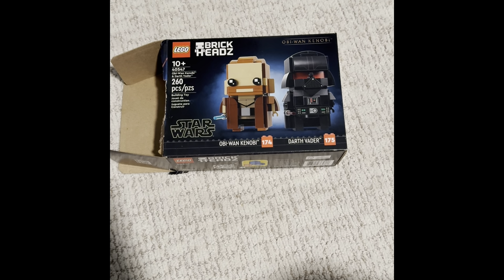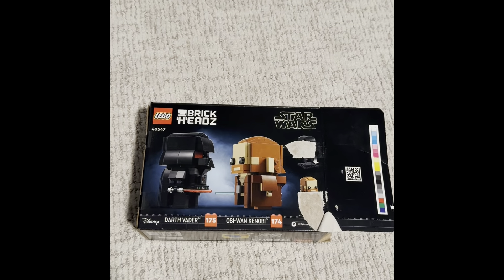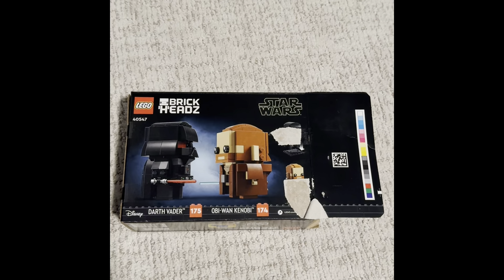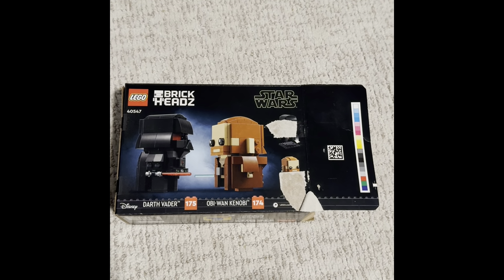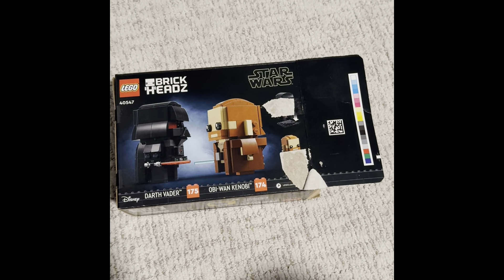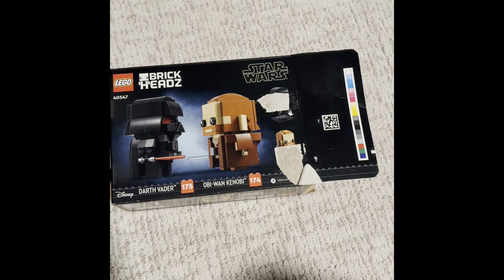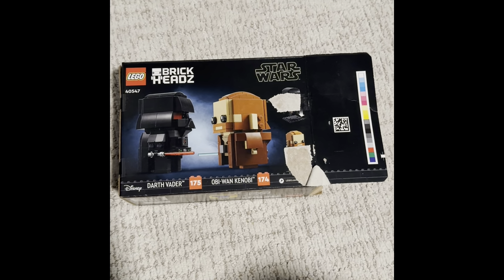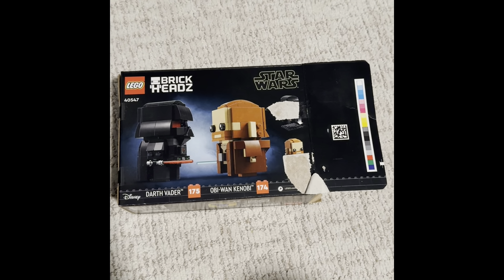Let's look at the back, guys. Here's what the back looks like — we got Dark Racer and Kenobi, Obi-Wan Kenobi. The box looks a bit damaged.